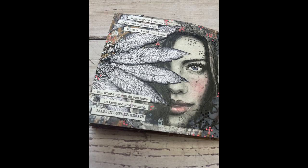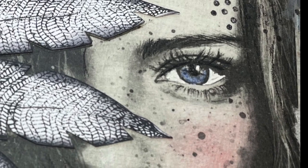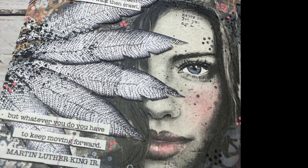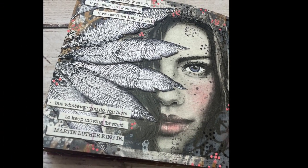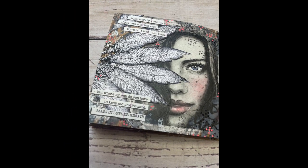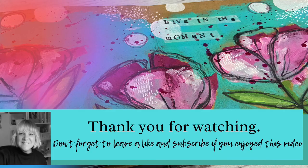That is pretty much it for this page. I did add some little dots in a colour that played with the cheeks and the lip colour as well. Thanks for watching — I hope you've enjoyed this video and watching how I made the image belong on my journal page. I really hope to see you again soon.